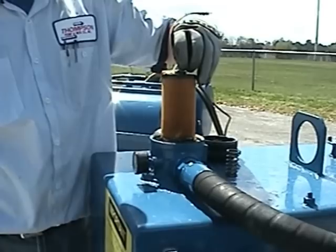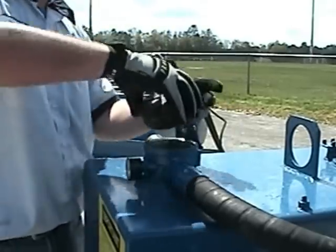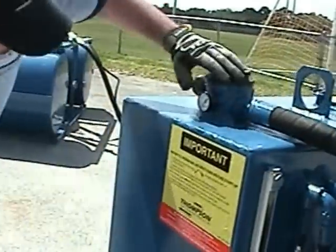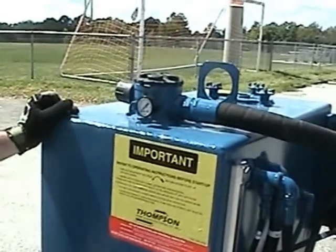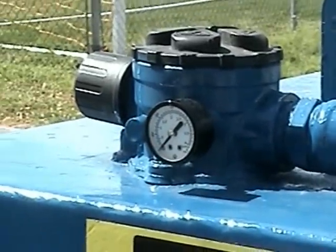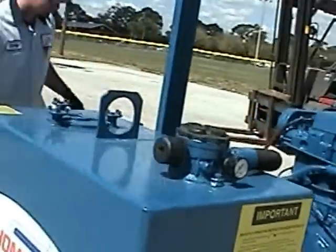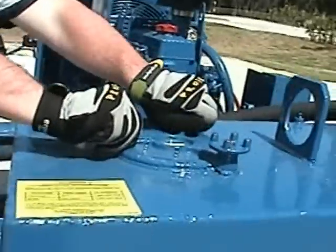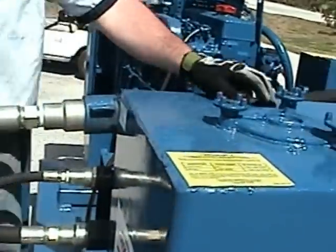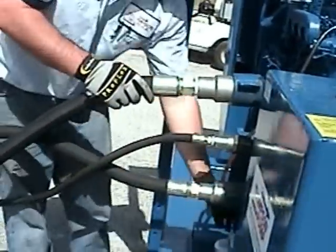Ensure filter is clean before starting unit. Located on the side of the filter housing is a pressure gauge. This pressure gauge will tell you what your restriction is from the hydraulic filter. If at any time after the fluid has reached its operating temperature that this gauge reads over 25 PSI, it is imperative that you turn off the unit and change the filter. This fill port is used to add hydraulic fluid when necessary. It is also a cover for a suction screen filter, which we will show you later in this video.